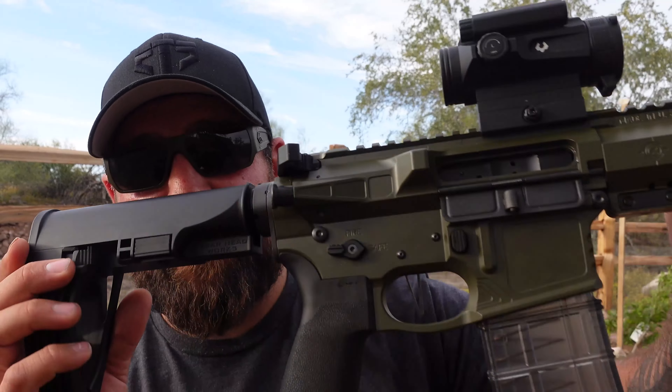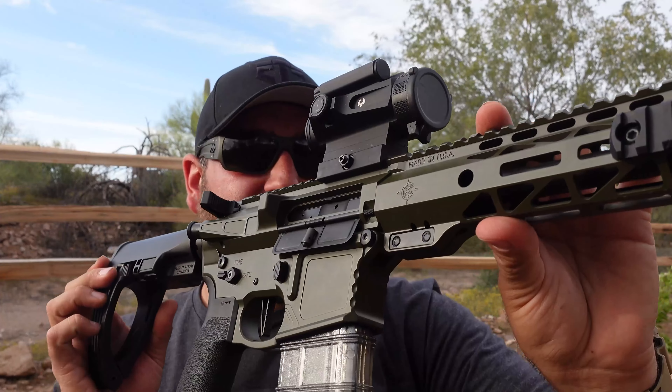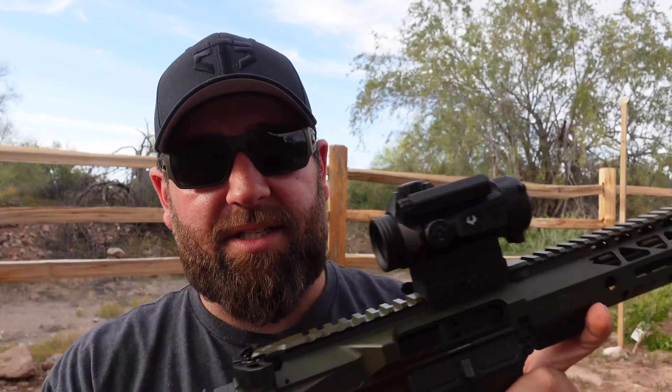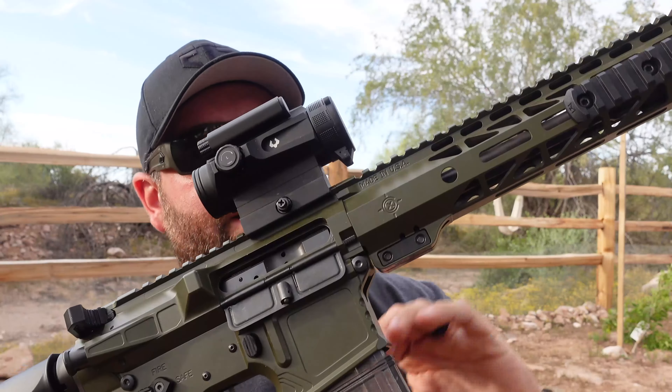Today we're going over this guy right here — this is the Cox Arms Wolf pistol, an AR pistol in 556. I've put roughly 500 rounds through it so far, so it's not a high round count but it's definitely enough to get a good feel for how it shoots. This is made by a manufacturer in Santan Valley, Arizona called Cox Arms USA.